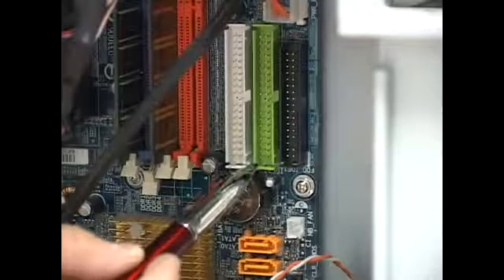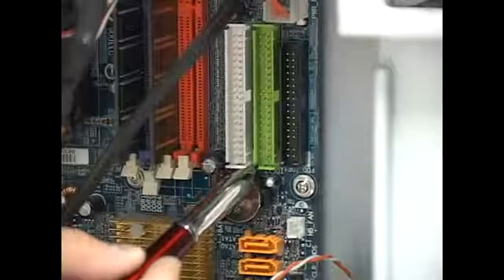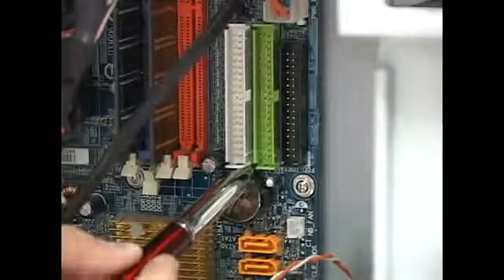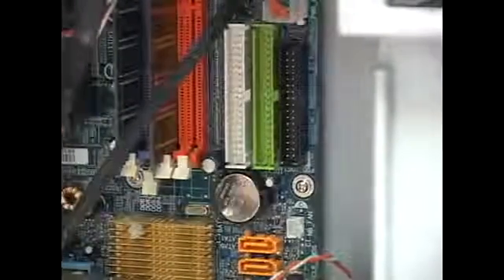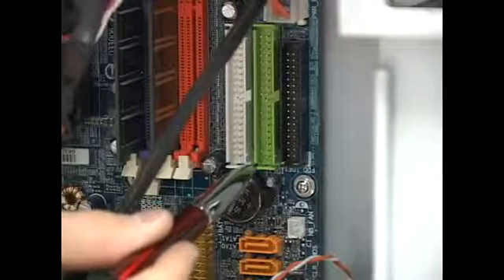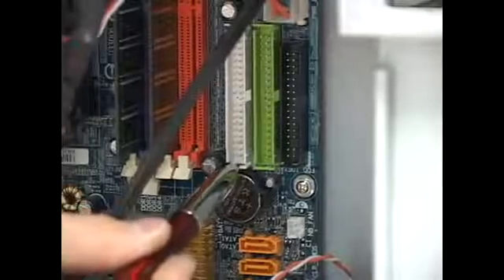The IDE 1 master connector is always where the Windows hard drive goes. So if your Windows hard drive died and you need to replace it, make sure it's always on the IDE 1 master connector. You can put hard drives on IDE 2 as master and slave, but they will work as storage only.